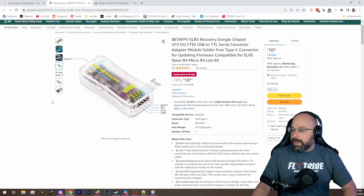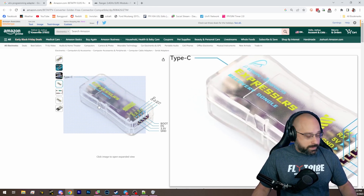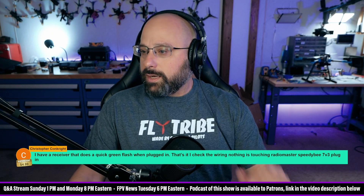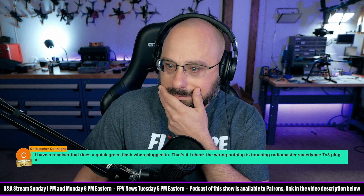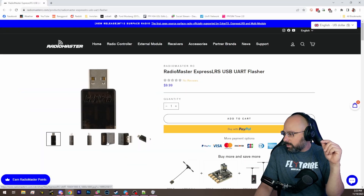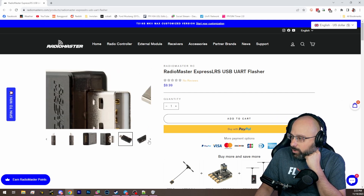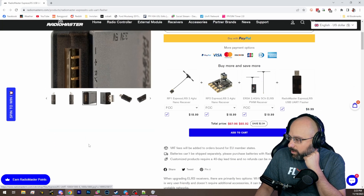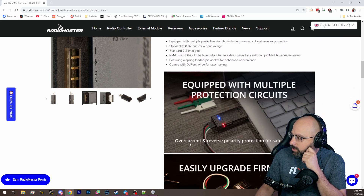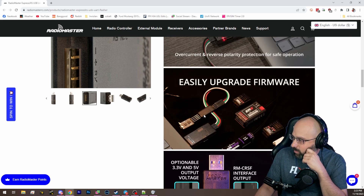So we could go with the BetaFPV one, and if you've got an ExpressLRS receiver that is bricked, this is a way — if it's possible to restore it, this will do it. It may not be possible because it may just be damaged. The big question is does the RadioMaster one come with pogo pins? Because that's the big advantage of the BetaFPV one.